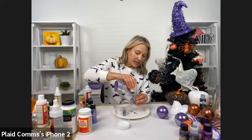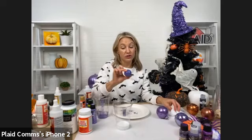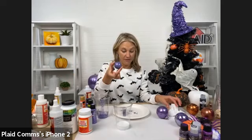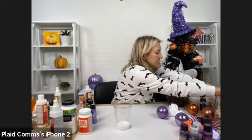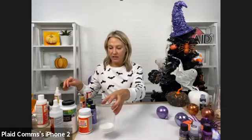Mod Podge Ultra cleans up super easy with soap and water while it's wet. I'm just using baby wipes — it's non-toxic, so it's a great craft for the whole family. Just keep creating your little ornaments, it's so fast. People are excited about these in the comments, and everyone loves the cornucopia hat.